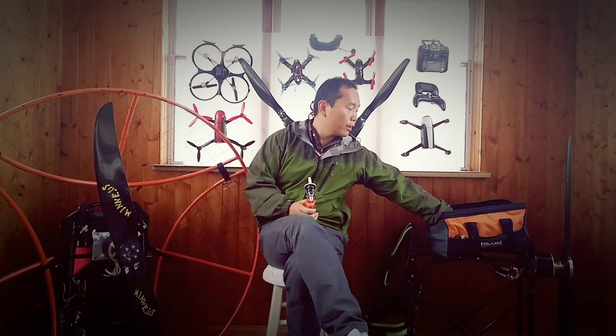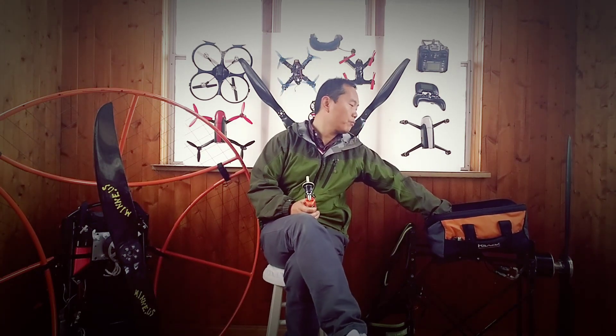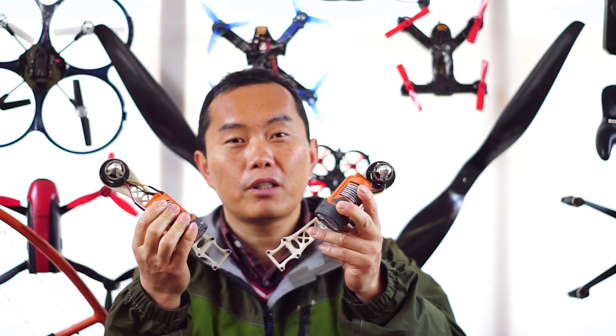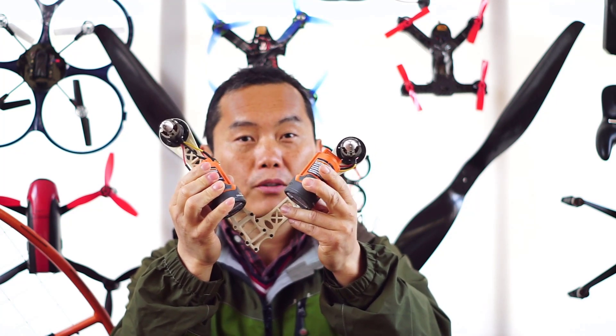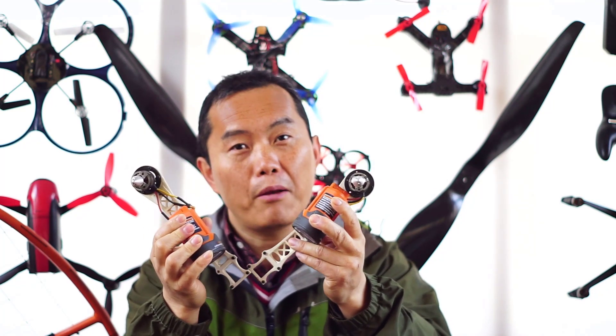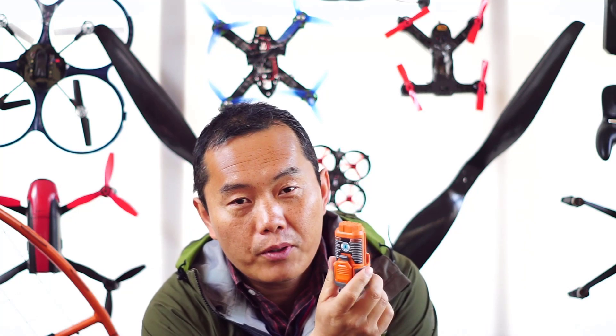If you want to build a drone with a power tool battery, it's actually very simple. Since the power tool battery doesn't have that much current, one battery cannot support four motors together. The way to do it is to use one power tool battery to support each motor individually. This way you can build a drone that flies much longer, but the downside is your flight controller cannot really control four batteries together.